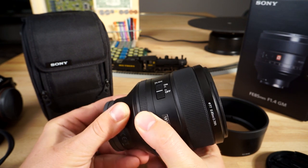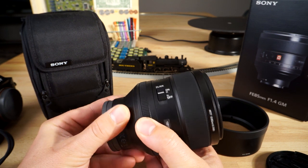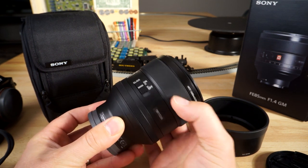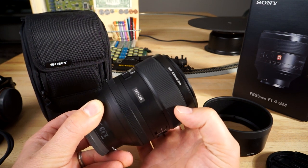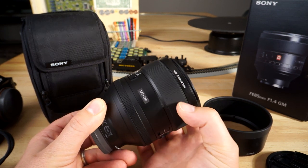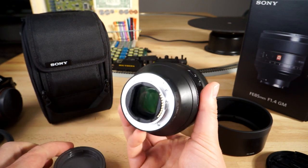In video mode you can do that cool aperture sweep without worrying about the clicking sound. The dampening on the focus is also excellent. It is a focus-by-wire design, but you really can't tell — the focus response is so good that it's hard to tell it's focus-by-wire, honestly.